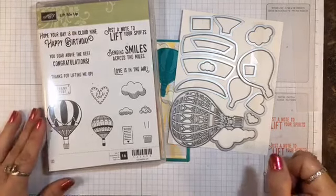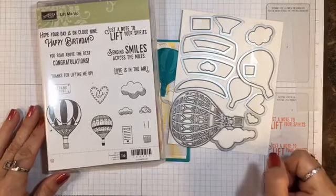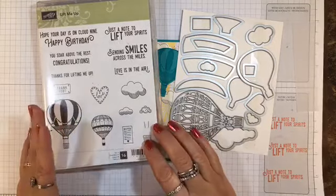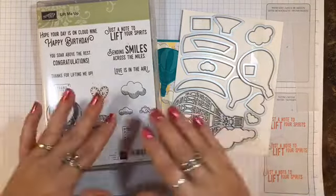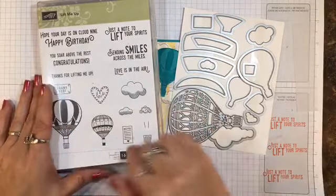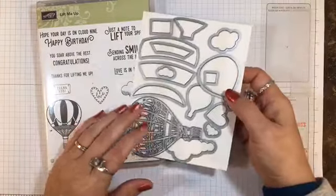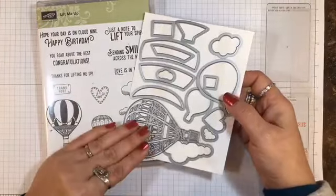Hi everyone, it's Lisa with InkandInspirations.com. Thanks for joining me today. In this video, we're going to be making a card with the Lift Me Up bundle, which includes the Lift Me Up stamp set with these darling hot air balloons and these beautiful thinlet dies that coordinate with it called the Up and Away thinlets.